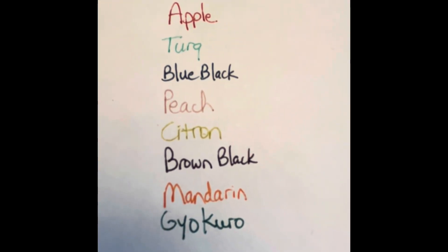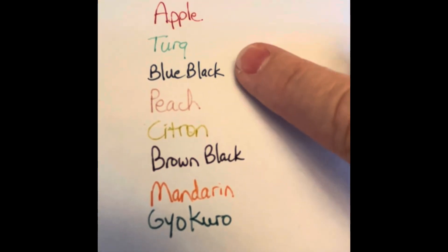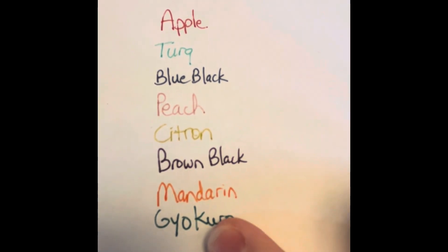I went ahead and swatched the colors so you could see them: apple, turquoise, blue black, peach, citron, brown black, mandarin, and guillacurl.